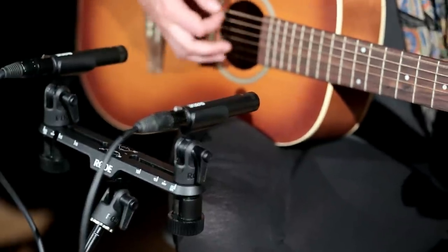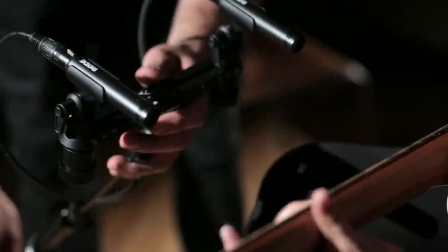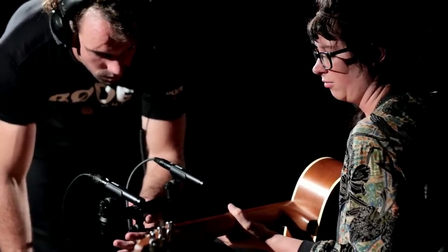When it came to positioning the mics, we had two factors to take into account: the depth and the horizontal positioning of the microphones. With the depth, I gave myself a buffer of about 4 to 12 inches, and in the end we settled on the sweet spot which was about 8 inches away from the guitar.